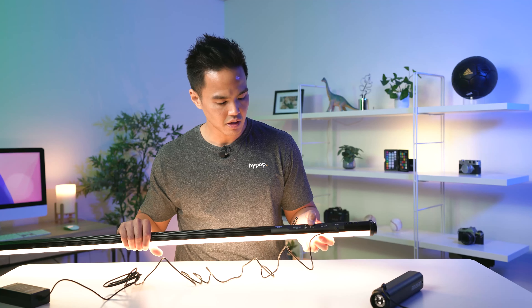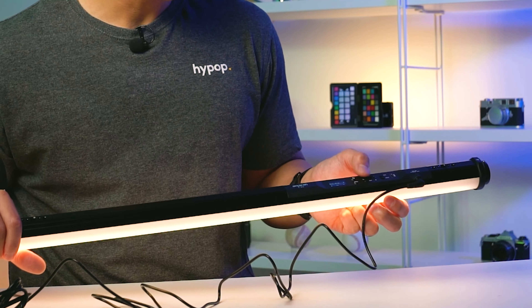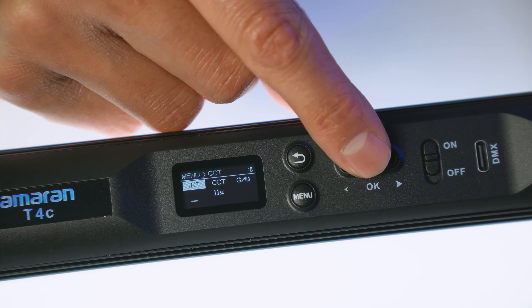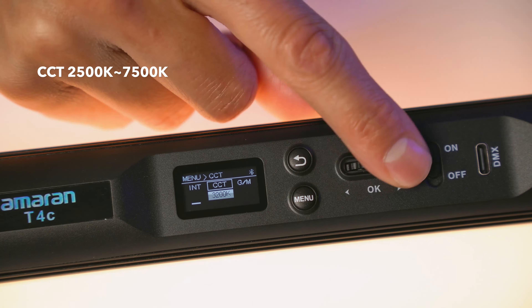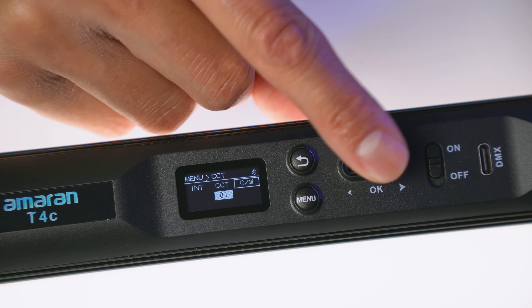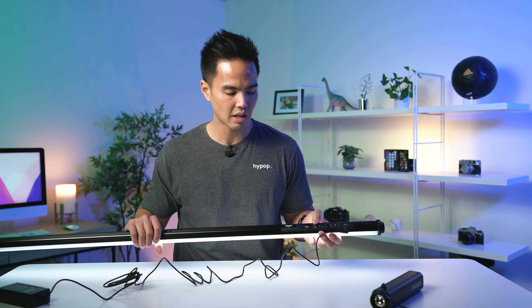Pulling down the intensity, and you've also got a menu button that jumps into the different modes. As with most standard light sticks, you've got CCT mode — your color temperature mode — which goes from 2500 Kelvin all the way up to 7500 Kelvin, and you can see the white to blue tint shift. You also have a green and magenta shift so you can match up with other lights, whether Aputure or other brands — it's really becoming a necessary feature with LED lights nowadays.